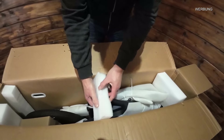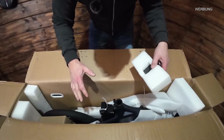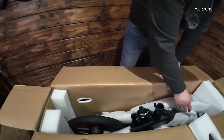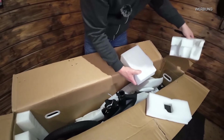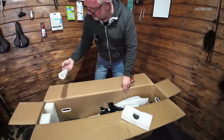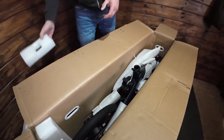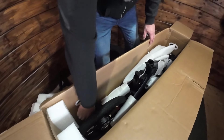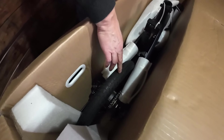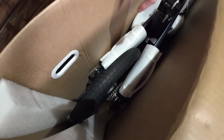Es ist immer viel Verpackungsmaterial dabei, aber das zeigt auch, dass keine Beschädigungen am Bike entstehen - so ein bisschen für und wider. Die Bereifung sieht schon mal gut aus, lässt auf jeden Fall zu, dass man damit gut fahren kann. Feines Profil, für den urbanen Bereich gedacht. Auch wenn es mal etwas rutschig wird, sollte das kein Problem sein.